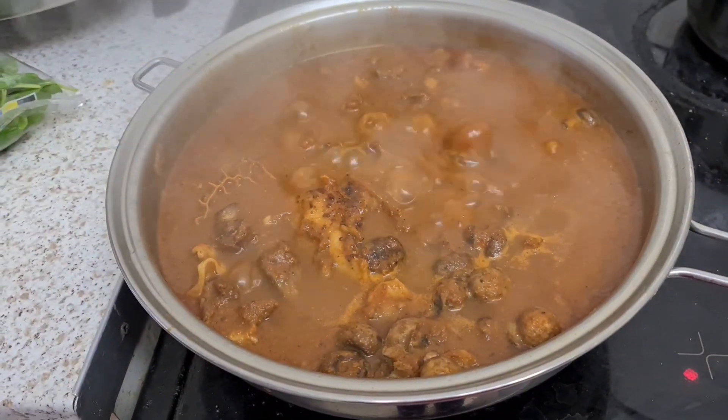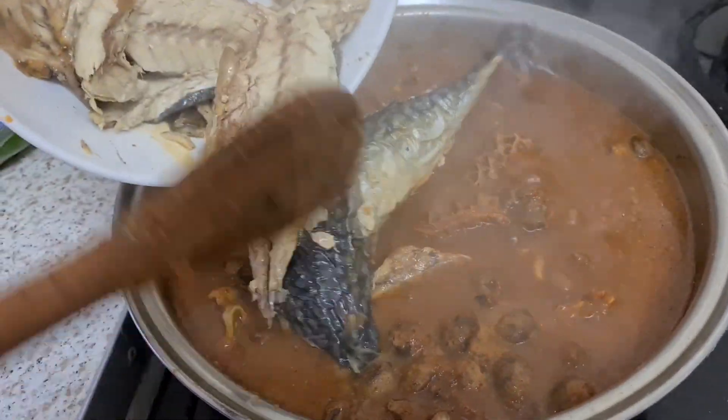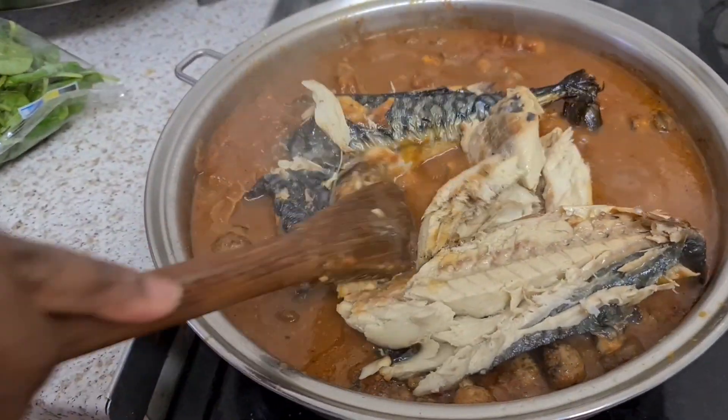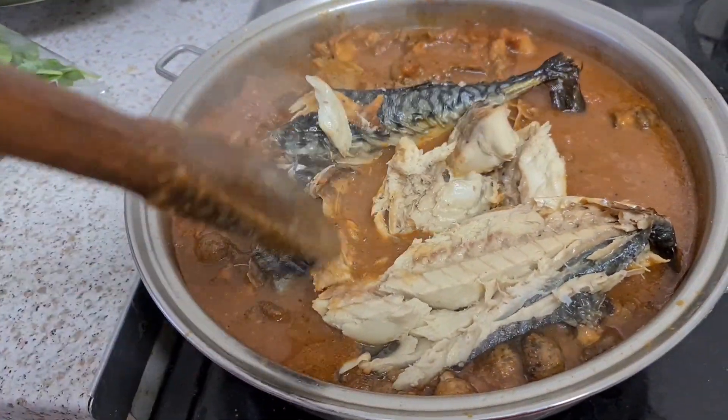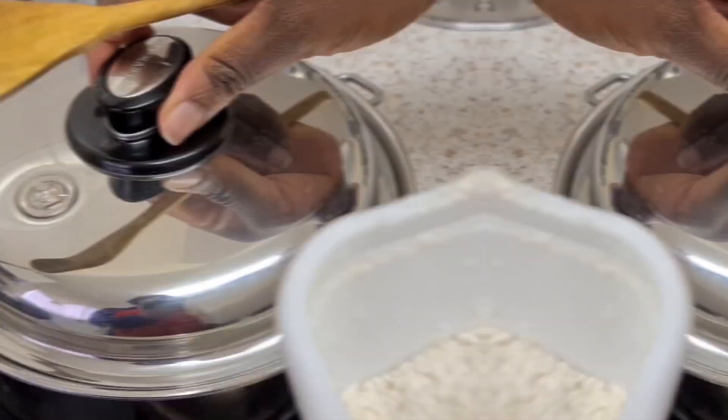Afterwards, look at what we've got now — the okra soup is nearly cooked. At this point, add your fish. You can equally use your dry fish or a smoked fish, whichever one. Then stir it all up and put the lid on.